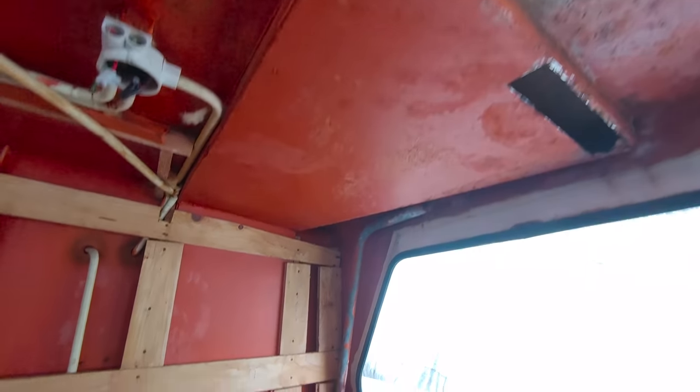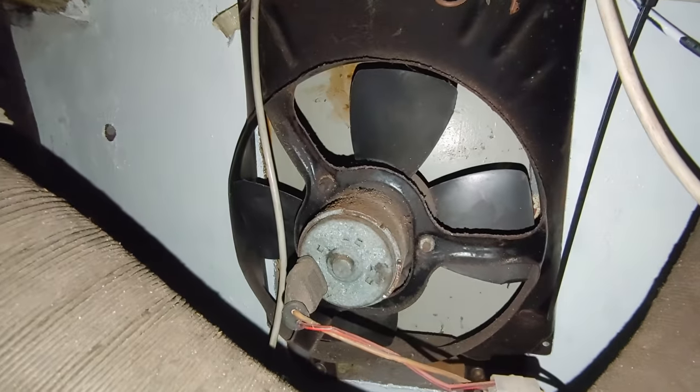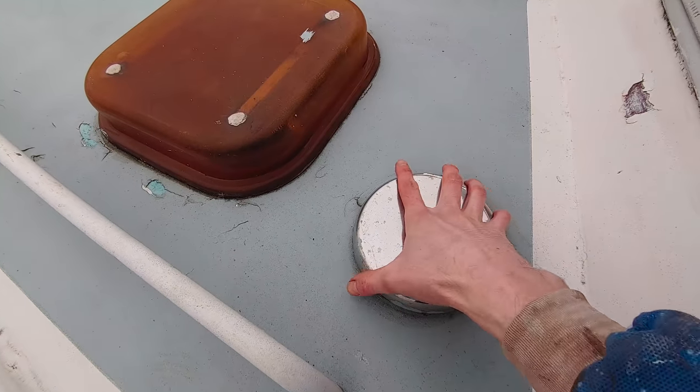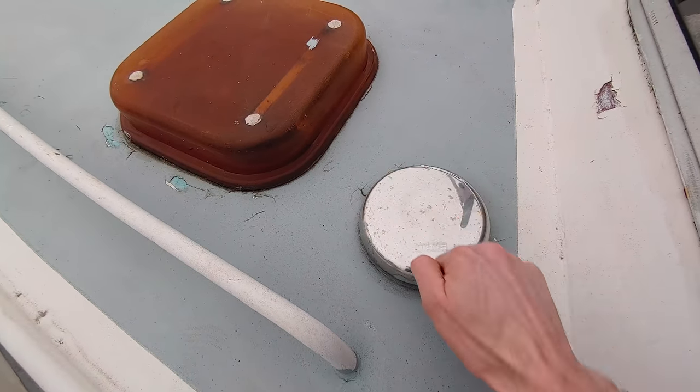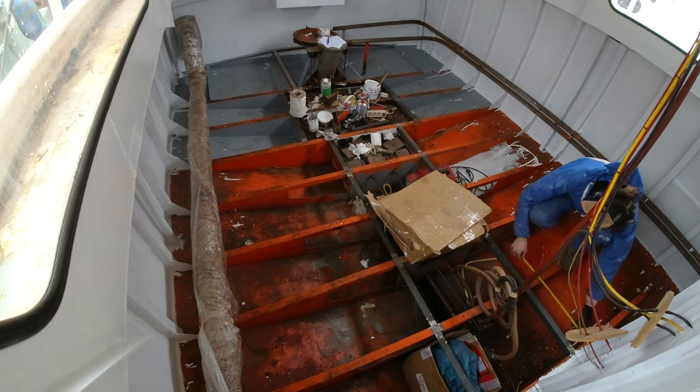We need to get rust converter in there. This is of course the vent that goes from the engine room all the way up to the outside.